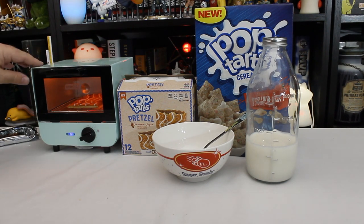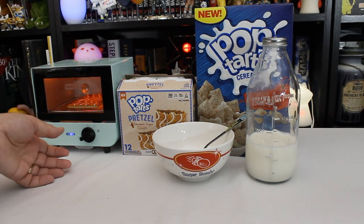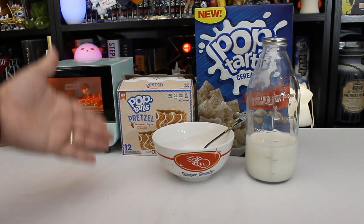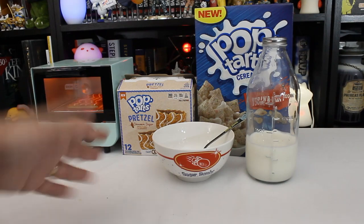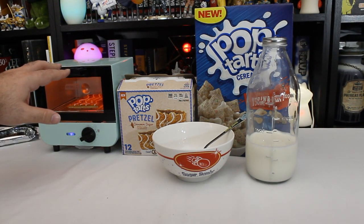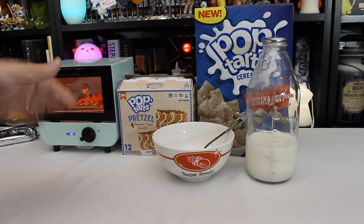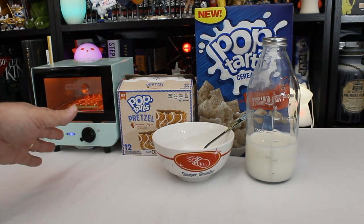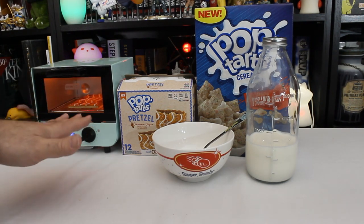I got this for Christmas. Originally I was thinking, take this to work and just make little toasted sandwiches at my desk at break, because I have a tiny desk. But a tiny desk is so tiny that I actually don't have room for this on it. And I'm pretty sure somebody would object if I started cooking things at my desk. There are people who cook whole buffets in our microwave, but not actually at the desk.